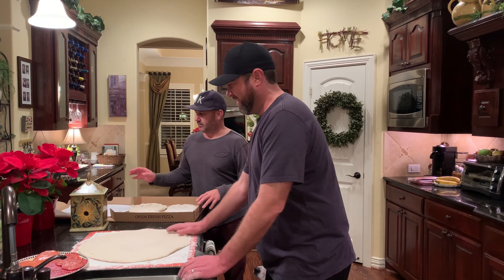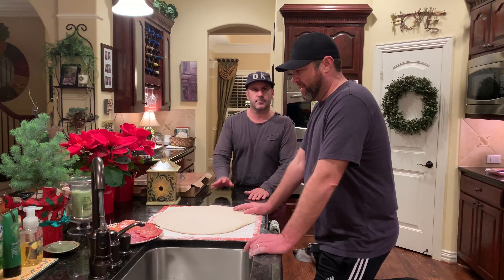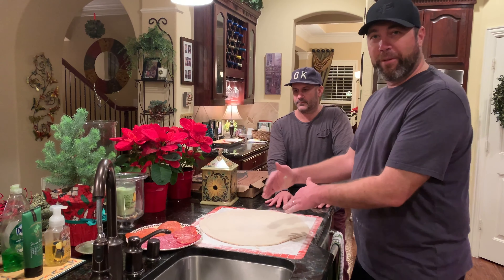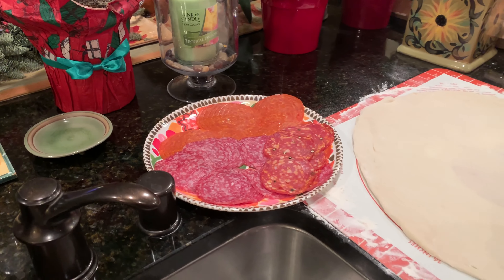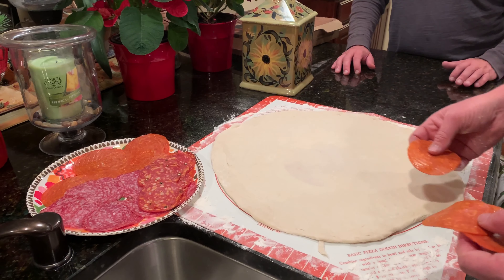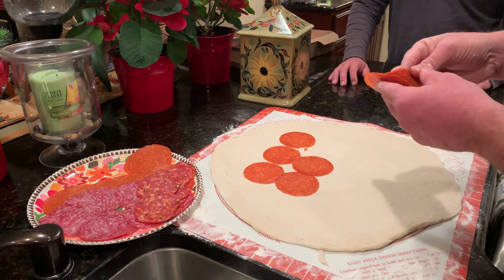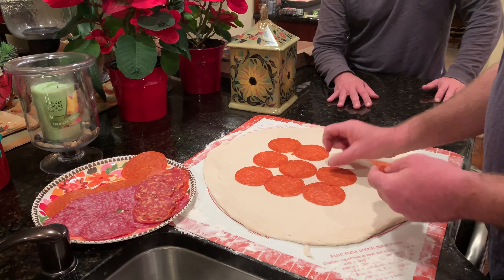So Sean, tell us a little about what you're doing with the stromboli. I have three sliced meats: pepperoni, salami, and capicola — which is a little bit spicy, so I'm only putting that on half. I'm just going to lay out a couple of rows of each sliced meat, and then I'll add some browned Italian sausage and browned ground beef. We're not going to put sauce on this — I've done it with sauce before, it's super messy and not really worth it since the stromboli kind of breaks down and you can't fold it as well.